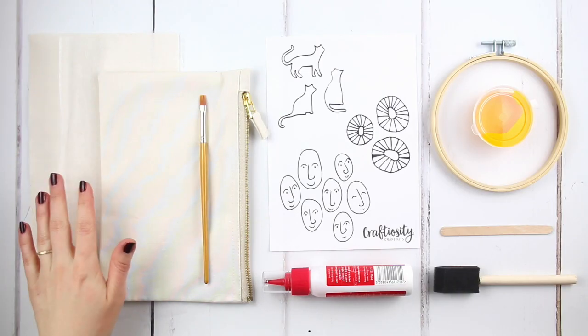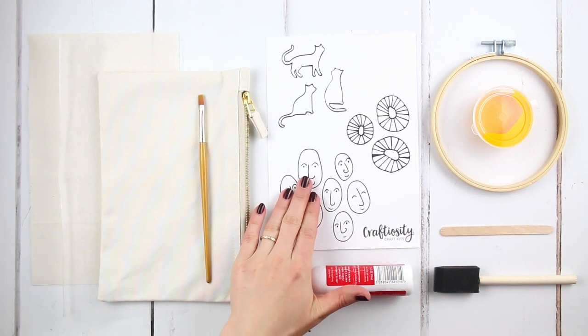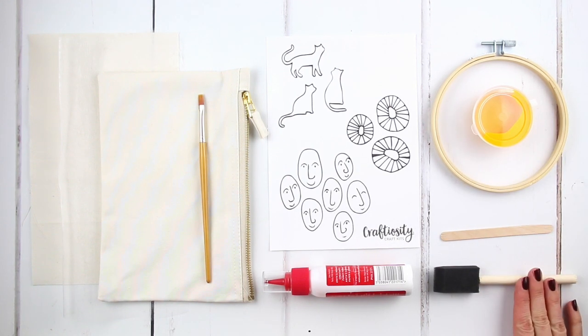Inside your kit you'll find test fabric, organza and your pouch, a brush and glue, your template sheet, an embroidery hoop, textile paint, stick and foam brush.